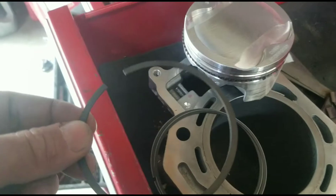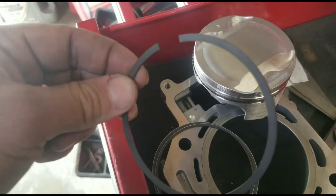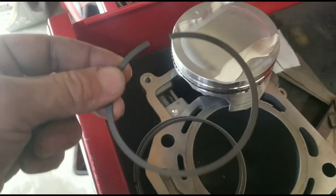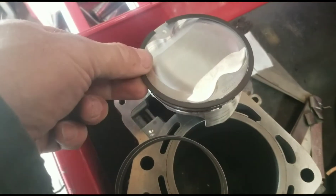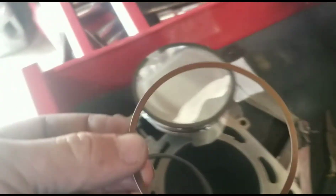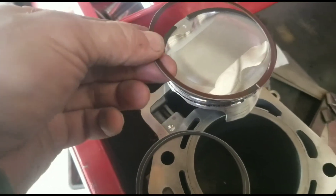Most pistons that have three rings, the second one in the middle is always thicker. Most of the time they have a little letter that faces upwards — this one you want to put facing the intake like so. And then this one that is off-colored, most of the time the off-colored ones are on the top, and you face that towards the top as well.